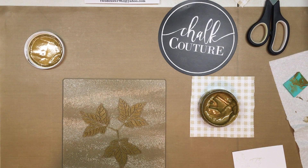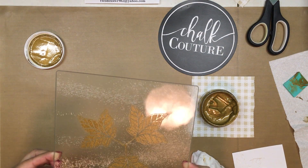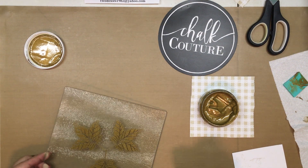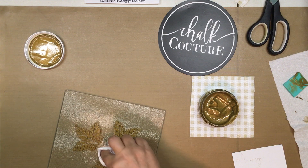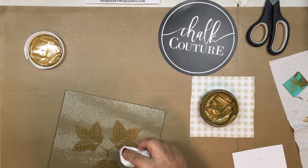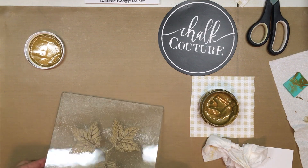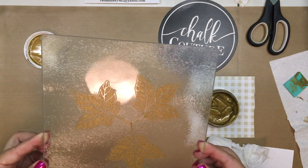Looks good! Oh my gosh, that looks so cool — it's a little off center, not a big deal. Next time I'll measure a little bit more. Now can you see the detail in those leaves? Isn't that neat?